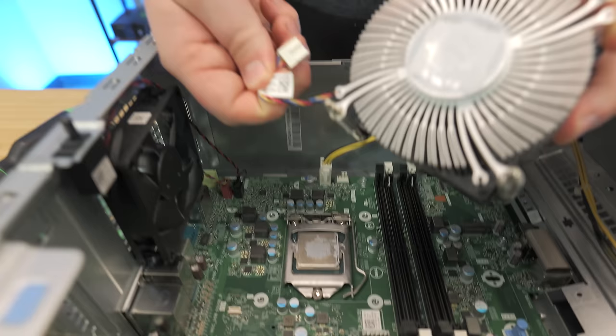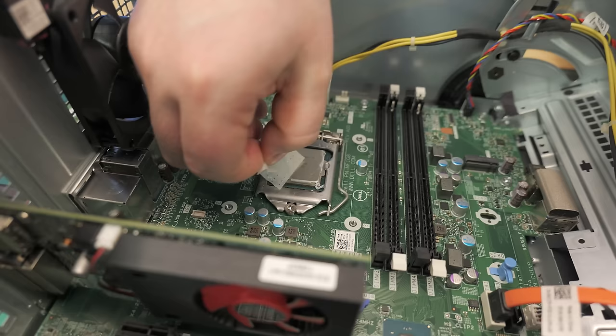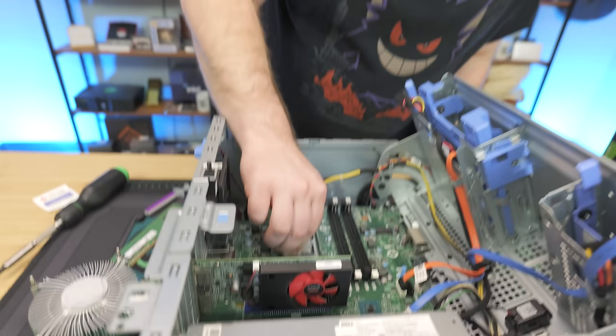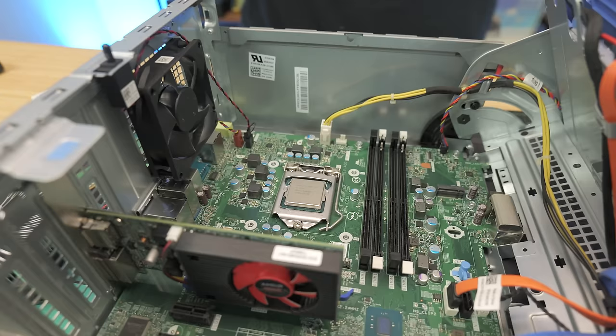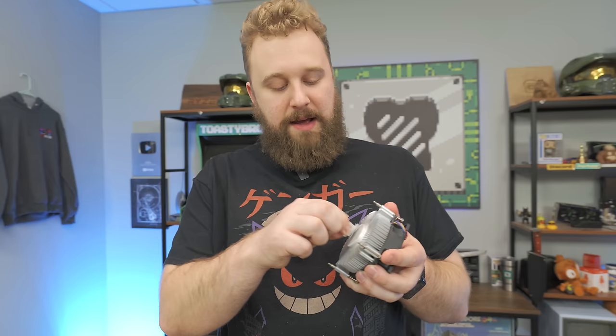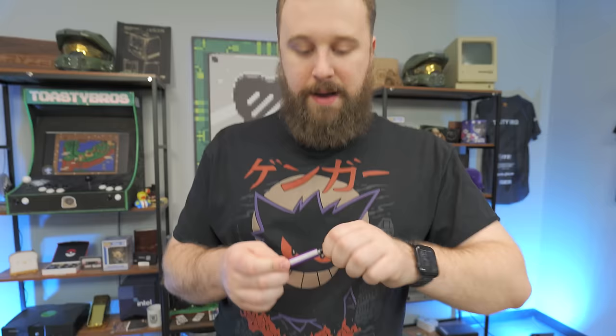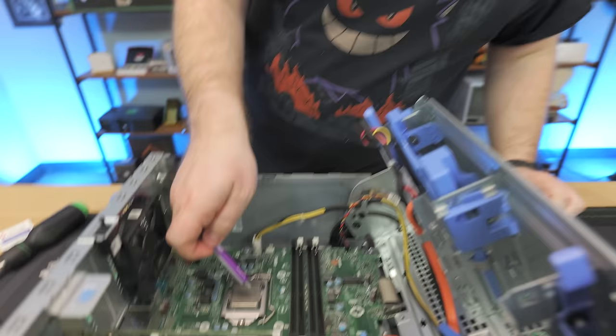We'll unplug the CPU fan from the header here — we'll plug it back in when we put it back on. I need a little alcohol swab to clean this off. Rubbing alcohol is probably the easiest way to break down thermal paste. There's an i7-6700 underneath there. Sometimes thermal paste will get a little crusty — try to get it all out the best you can, and clean the bottom of the cooler as well. We're just using some Cryo Fuse from Cooler Master — get whatever thermal paste you want — just a little dollop right there.